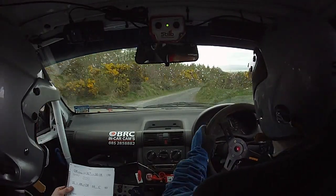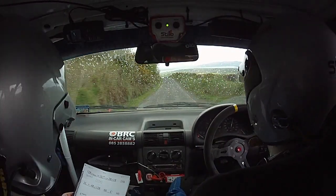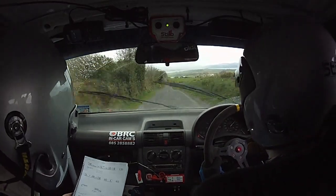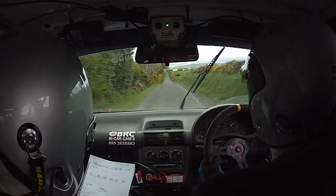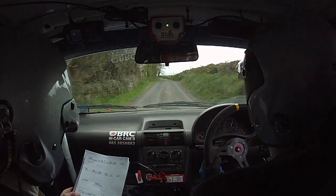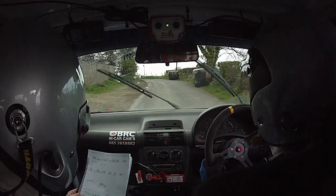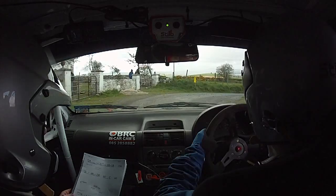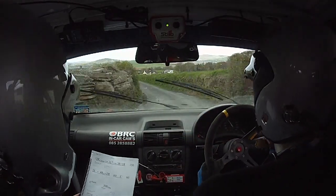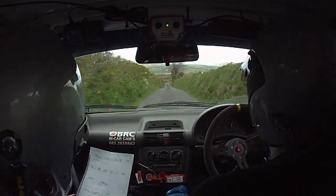Get on her now. Good man, well done now. Sixty over crest. Sixty crest again. Three hundred flat. And the dip. Caution, slow three left. Slow three left, and the square right, slippy. Three left past the junction. Two fifty down over bumps. And turn square right, and over gravel.